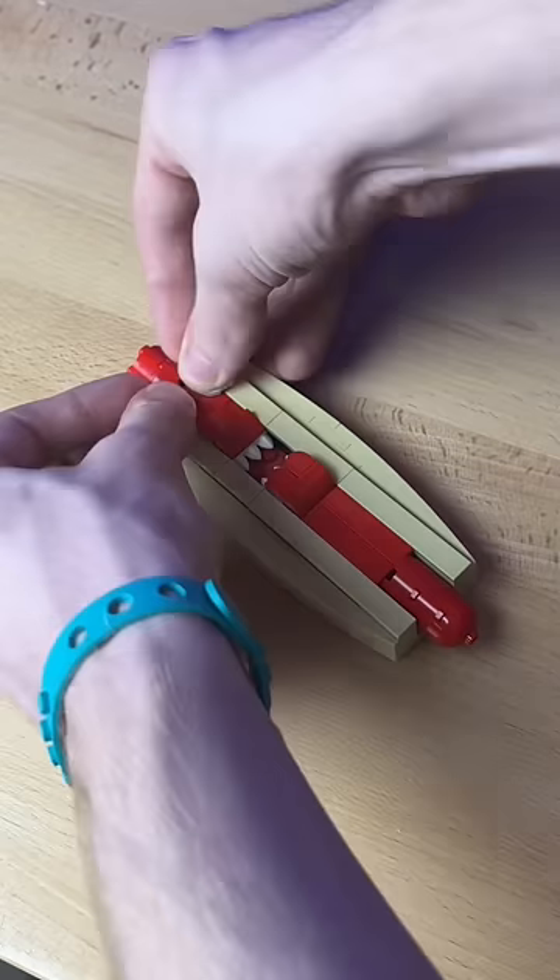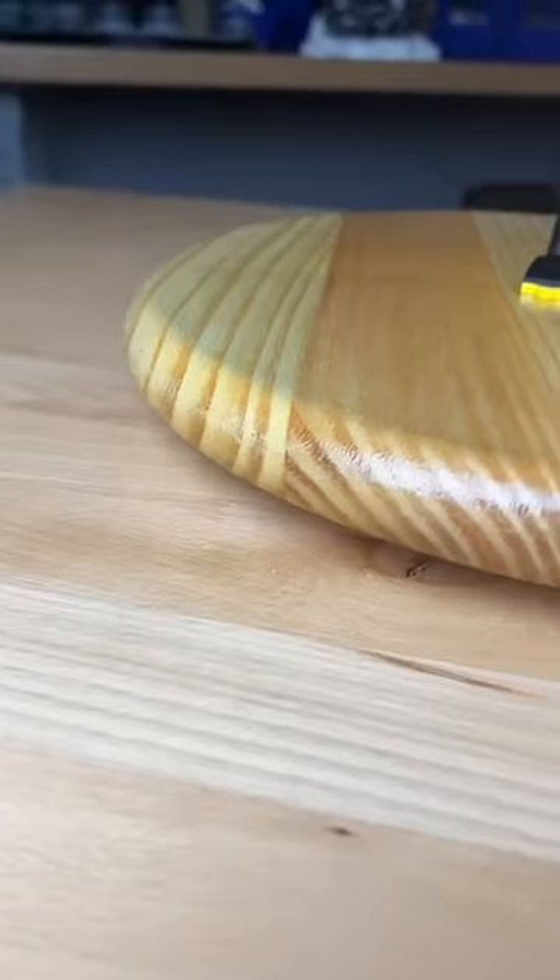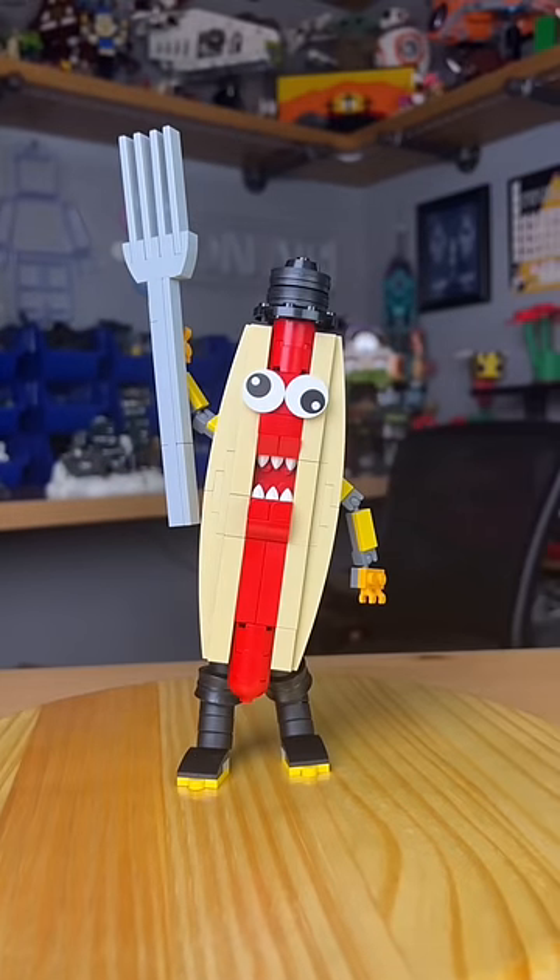I then add these two ends, these little eyeballs, and some arms and legs. I grab the fork from earlier, I add this little hat, and now I have a hot dog with a fork haunting my dreams.